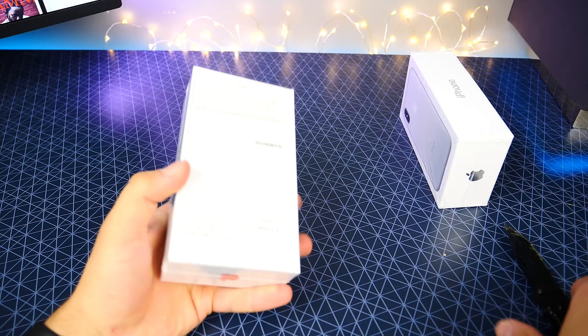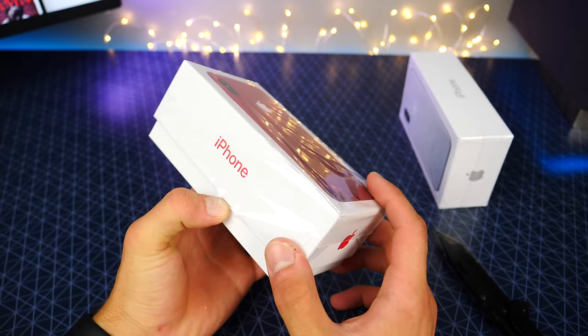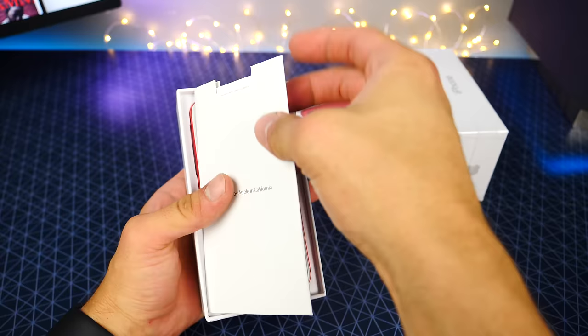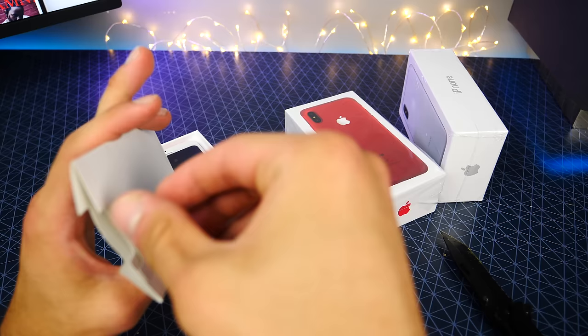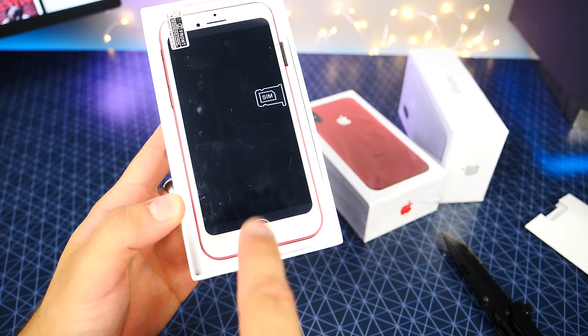Let's go ahead and unbox the red one since it looks the best. Hopefully the product inside has that same attention to detail — and here it is guys, the moment we have been waiting all nine months for, the iPhone 8. They even copied Apple packaging now — this is the most well packaged device ever. No Apple stickers, but hey, they do include something Apple doesn't: a SIM ejector tool. Something Apple would never do with a device without a home button is put a home button cutout on this screen protector.